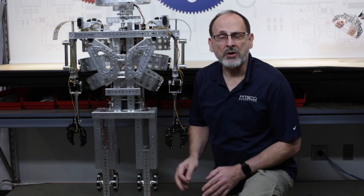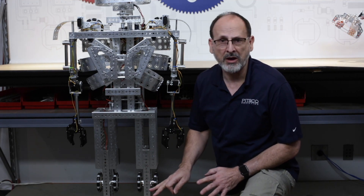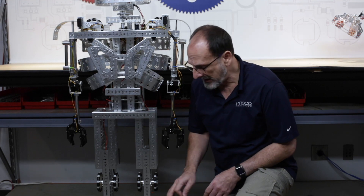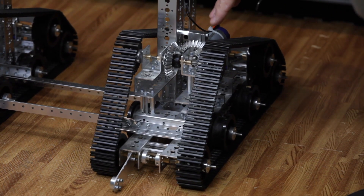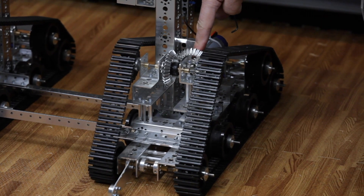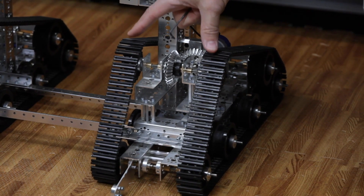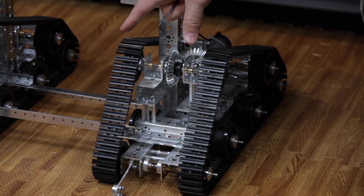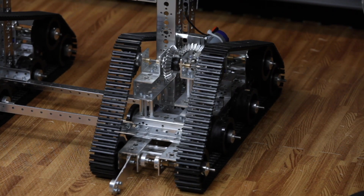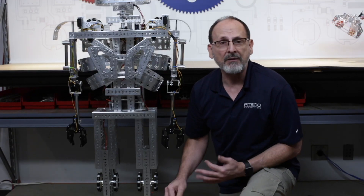Another major area of concern as you operate Mr. Robot II over time is his feet. The feet were a major redesign area, and there are specifically four set screws that are part of the track belt operation that are important to keep an eye on: a set screw on the motor output shaft, a set screw on the bevel gear that engages that motor, and set screws on the sprocket. If any of those begins to slip, the belt will not drive and the feet won't operate correctly. So periodically come back and tighten those set screws to make sure the feet continue to operate correctly.